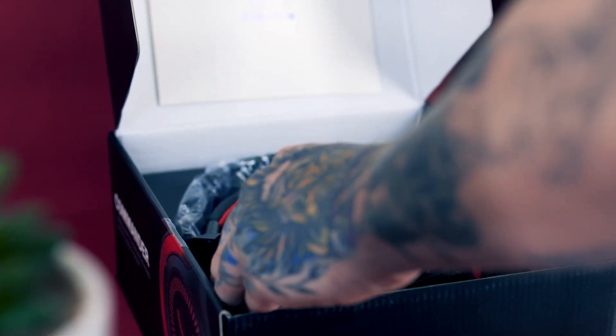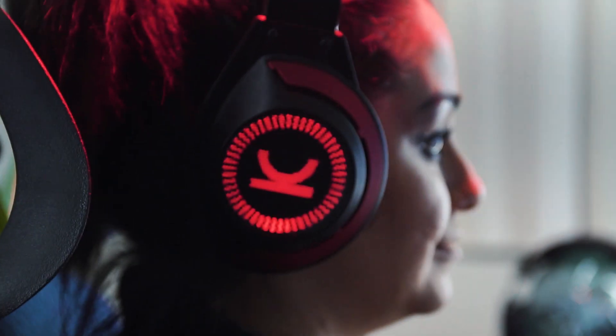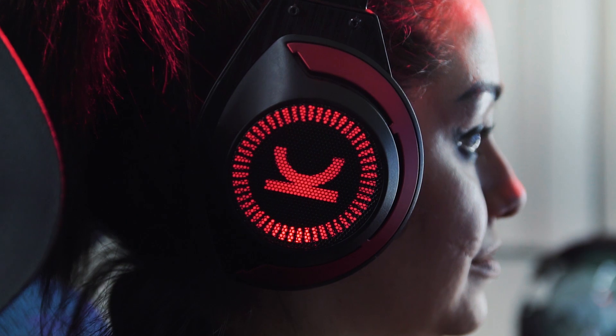The CM7000s do have a very in-your-face gamer aesthetic with splashes of red accents everywhere, and even glowing red outer ear cups that are very Ironman-esque.